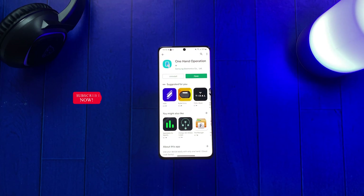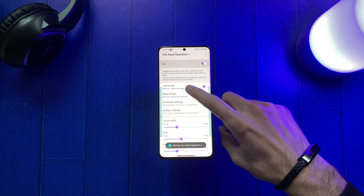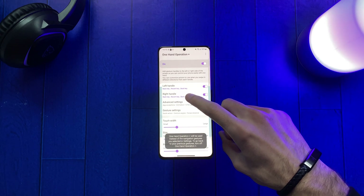After downloading it, open the app and enable One-Handed Operation. Now we should see two options: right handle and left handle.